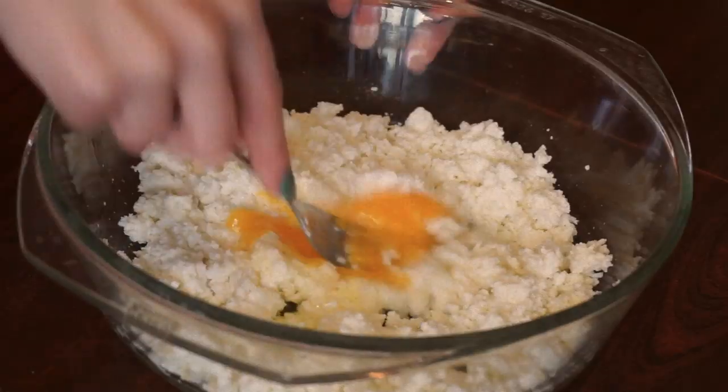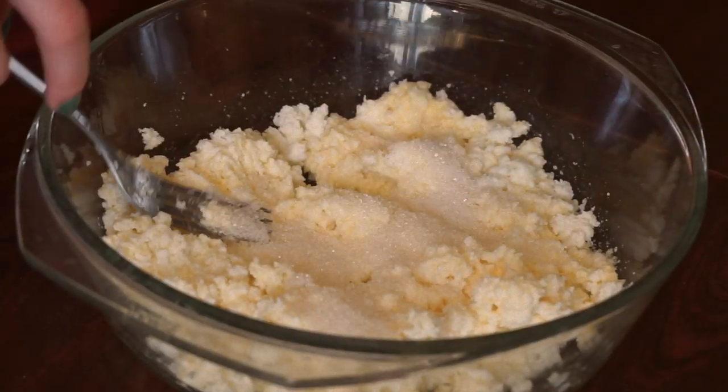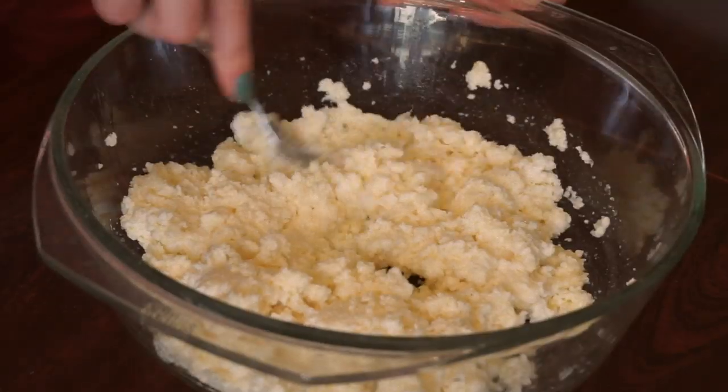First mix your cottage cheese with eggs, and then add sugar and semolina. Mix it all together.